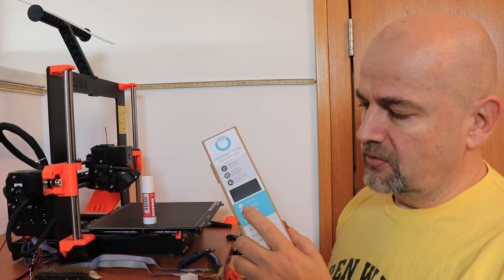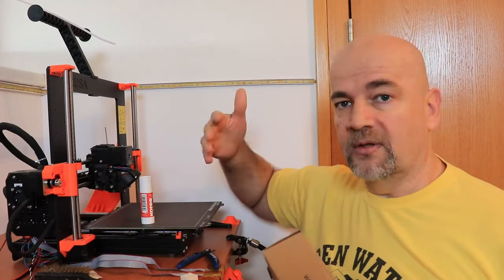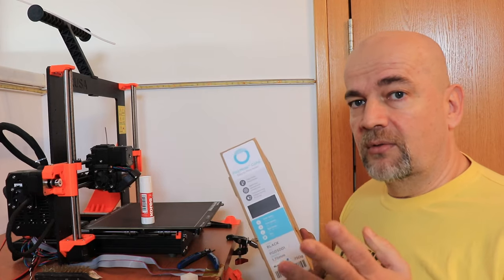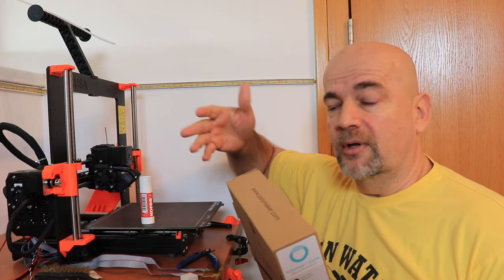I am starting with the Co-PA filament and the temperature tower will be from 270 down to 250 degrees Celsius. For the bed I will start with a Prusa Satin sheet using some glue stick on it, and the fan will be turned off. Everything will be printed on Prusa MK4S without enclosure. I will not dry it first — I will use it out of the box — but during printing I will use an Airvon filament dryer to keep it dry, because this material can easily absorb moisture even during printing.